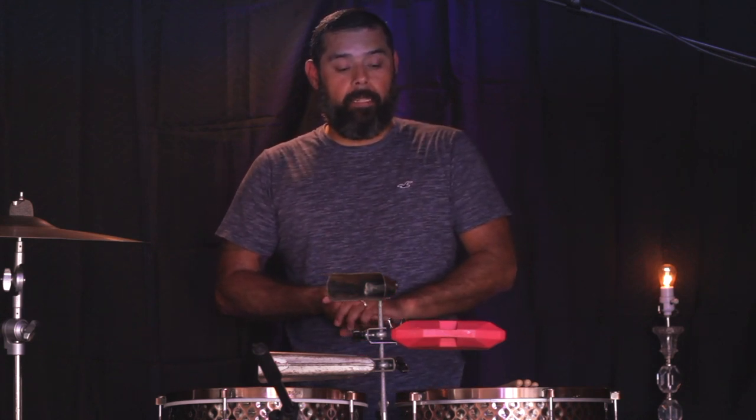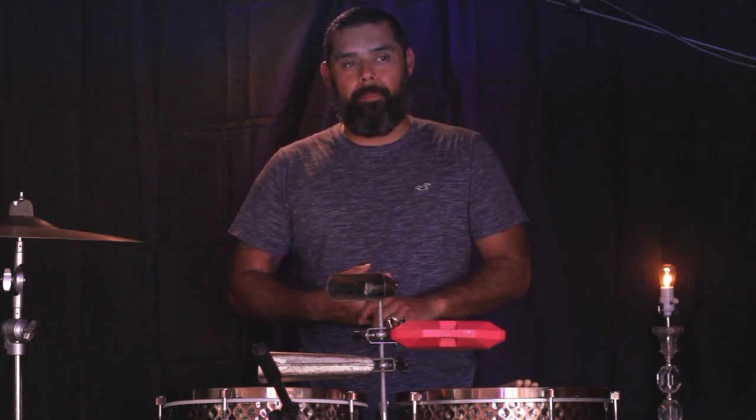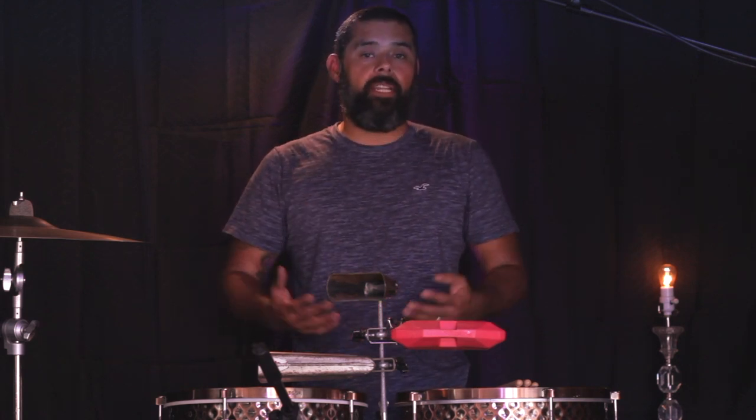I don't normally like to lay down the timbale part before I've laid down the conga part and the bongo bell and the bongo part, because it just seems really empty to me. It's really hard to get into the groove playing the timbale part by itself, so you're not going to hear the timbale part on its own. We're going to play through the songs twice — the first time you're going to hear the timbale part played along with the congas, with the bongos, no solo.